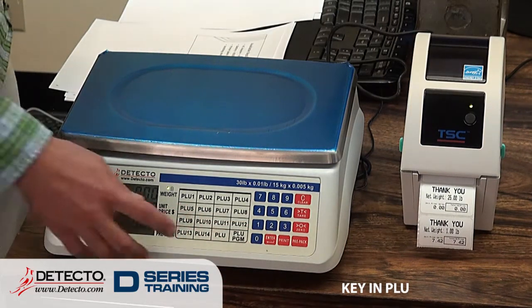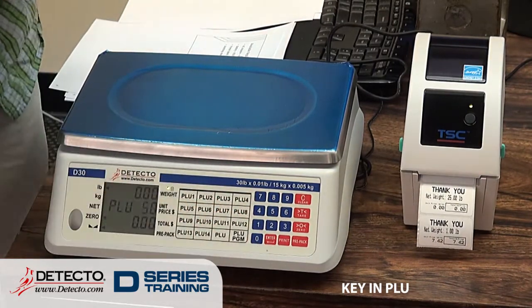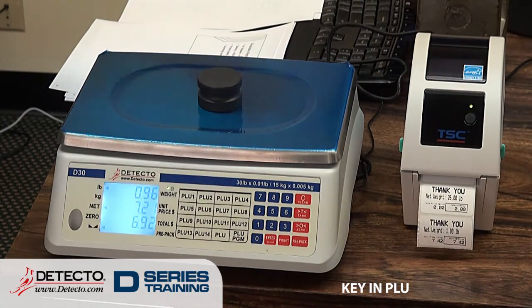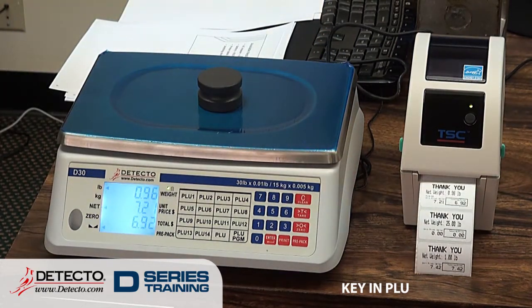To recall that PLU, press the PLU button, then 5, 0. It comes up with the unit price and my stored tare weight. Put my weight on the scale, press Print, and it prints.